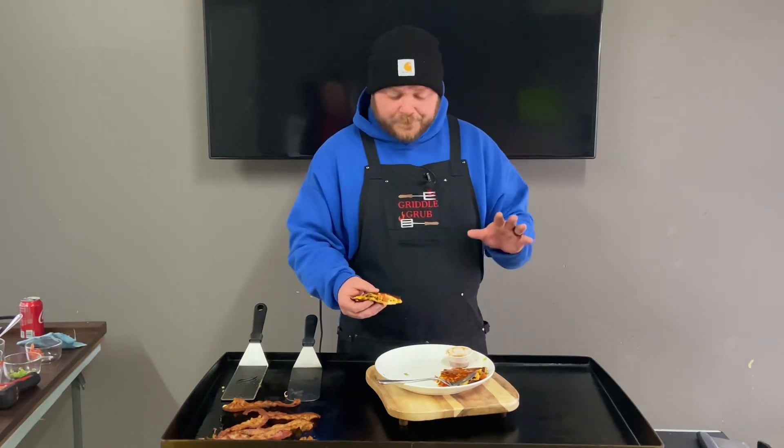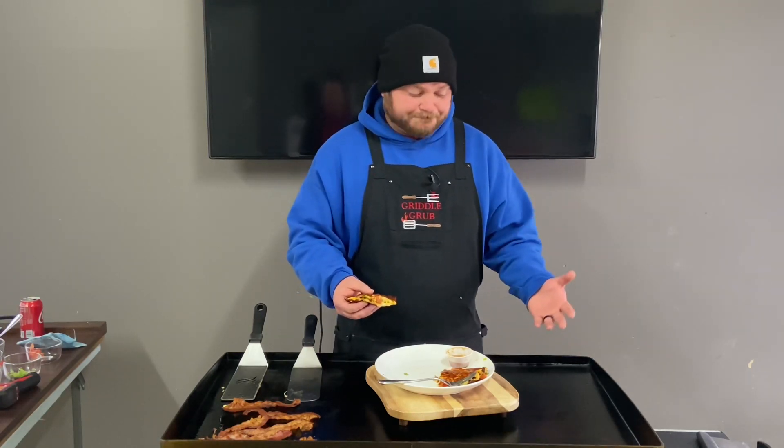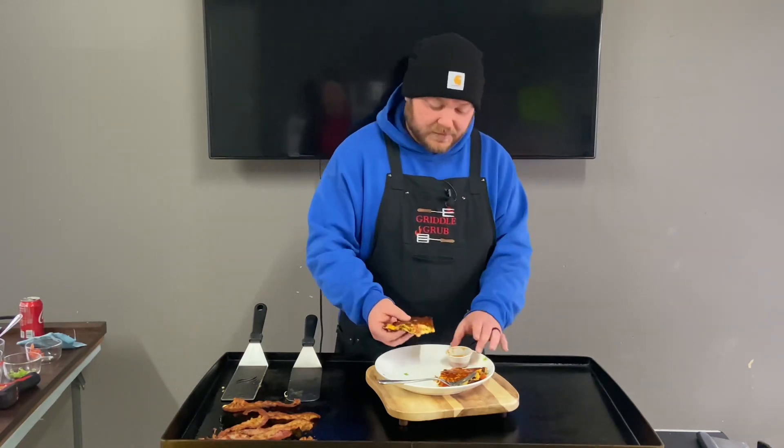Man, this is really good, especially dipped in this hot sauce, but it's super greasy — I had to dab it off. So maybe next time when I take it off the griddle, I'd just put it on one of my shop towels and get it good that way.